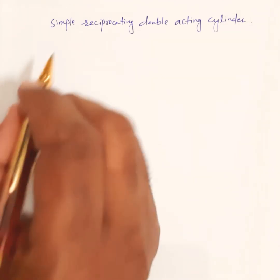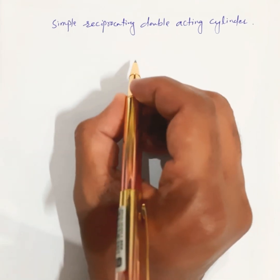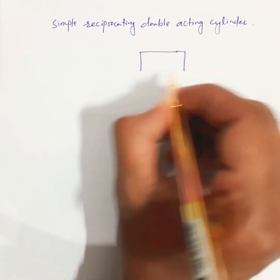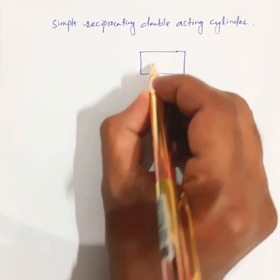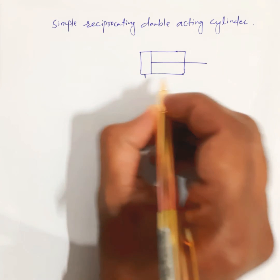The next circuit is a simple reciprocating double acting cylinder. In a double acting cylinder, we need a double acting cylinder component. Here is the symbol for a double acting cylinder, and it has two ports.